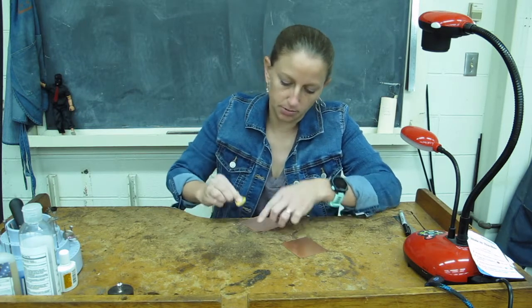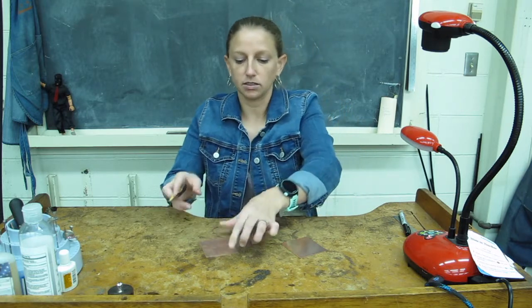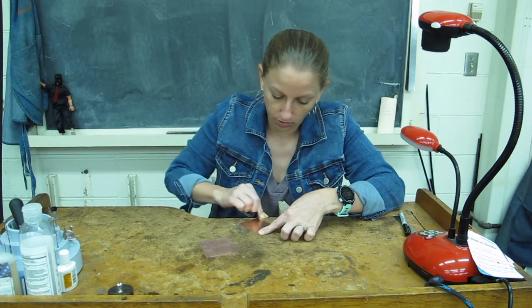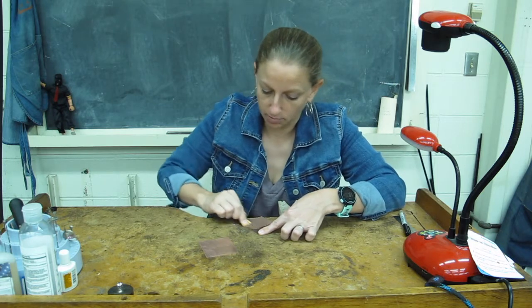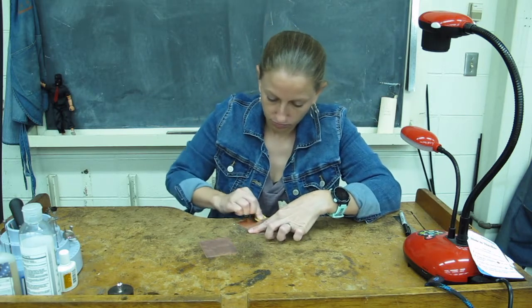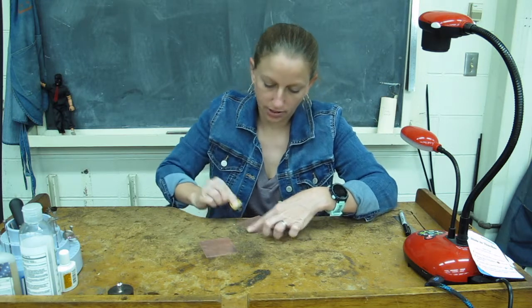This is one of those steps you need to remember right away, because we're going to have a lot of steps coming up that are going to soften the metal in order to be able to roll it. And as we know, sanding work hardens the metal. So you want to do this at the beginning so that we get all these unwanted scratches out.